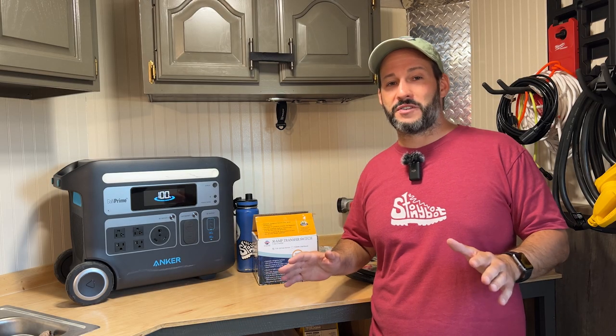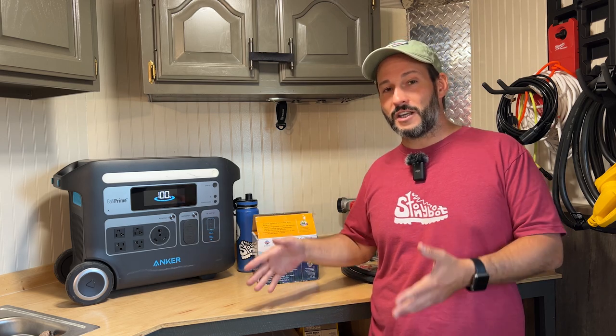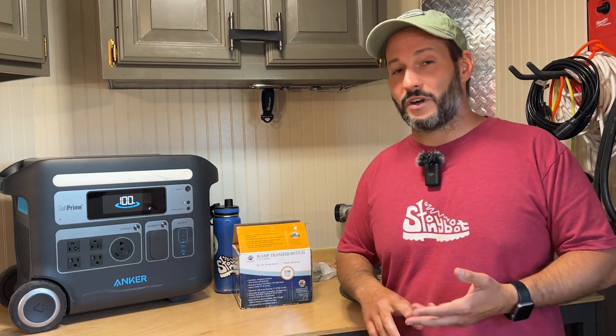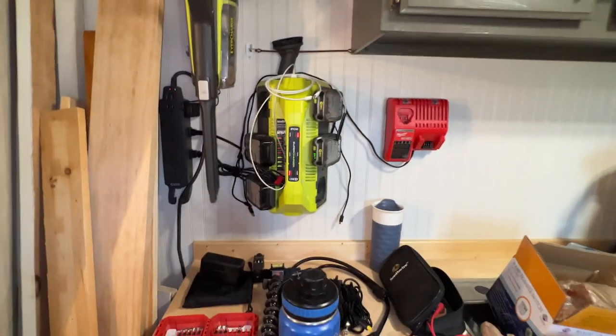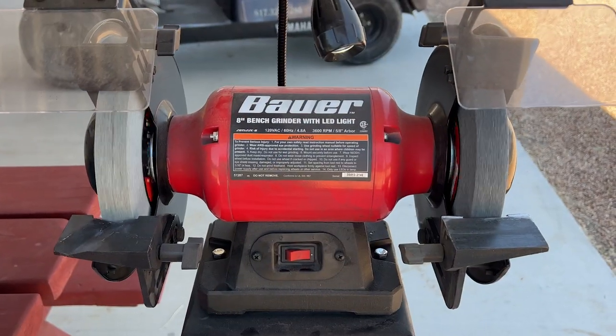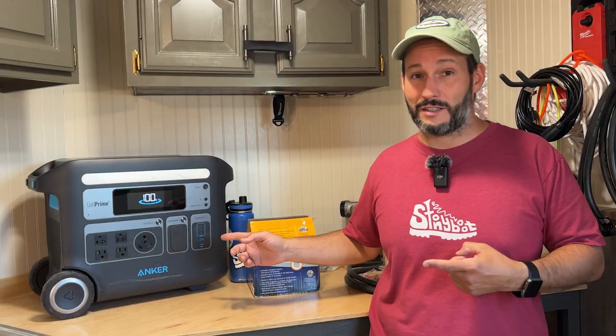Rather than building a full power system with batteries, inverters, and all the other things that you would typically see in an RV, I'm just going to use the power station. I'm not living in this trailer. I don't need to run a lot of tools or anything like that in here. I just need some basic power and to keep all of my tools charged. Occasionally I might need to run a drill press or a bench grinder, and this is more than capable of handling that.